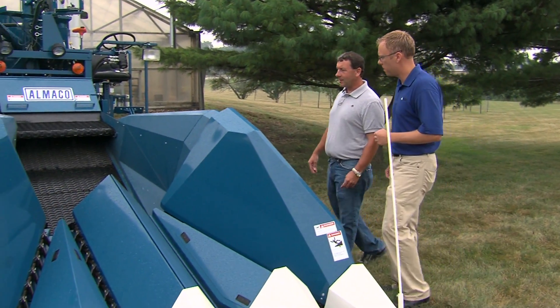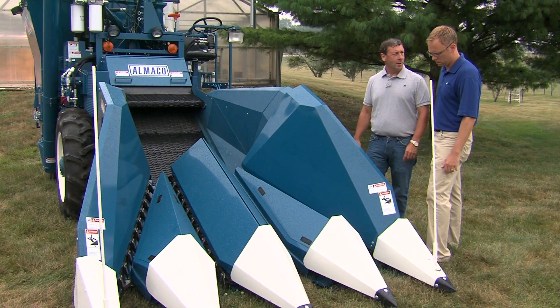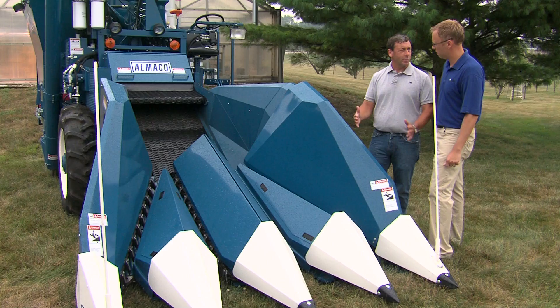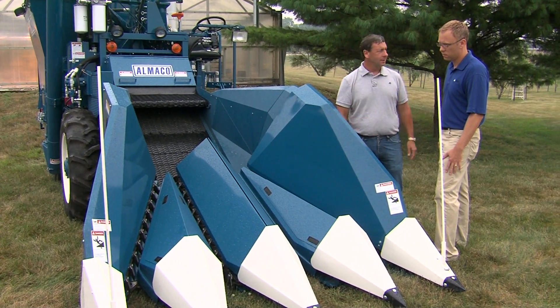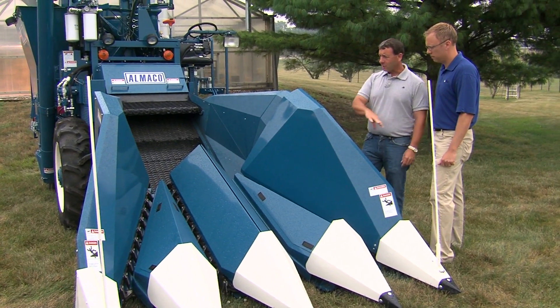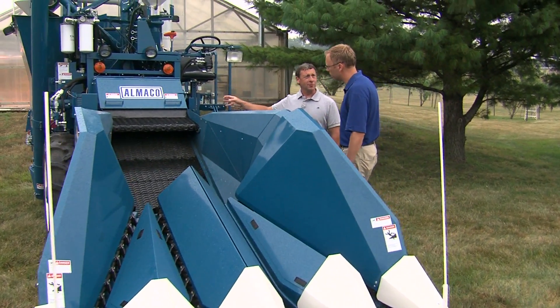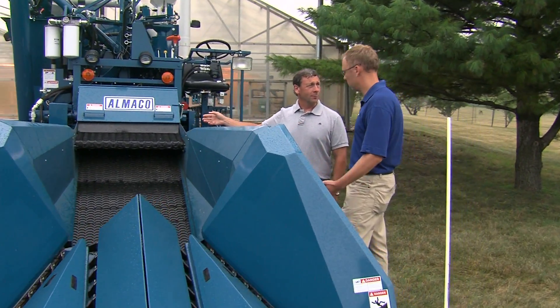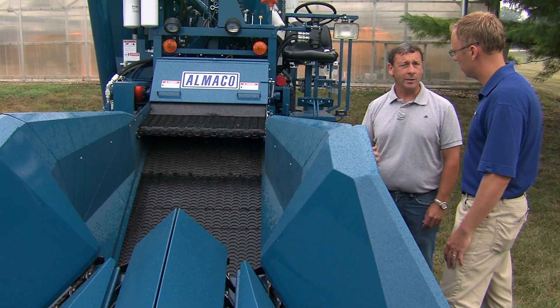These are some specially made research combines. They are set up with this new row configuration we have — we went to 20-inch rows, so we had to redesign the headers for these combines. This is set up to do the four harvested rows out of the six-row plot. The plot is harvested, the seed comes up into the combine, and it's got a rasp bar cylinder similar to a farmer's combine.